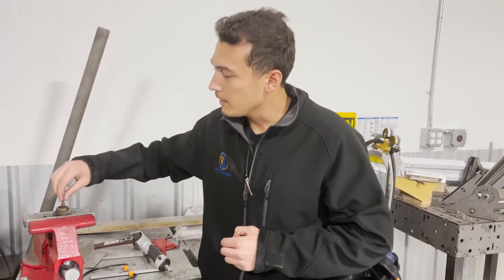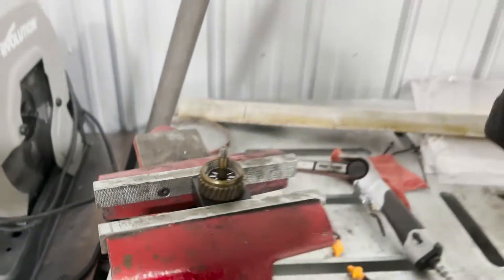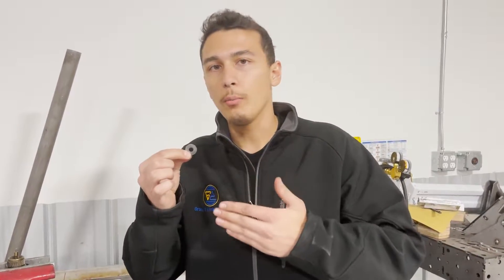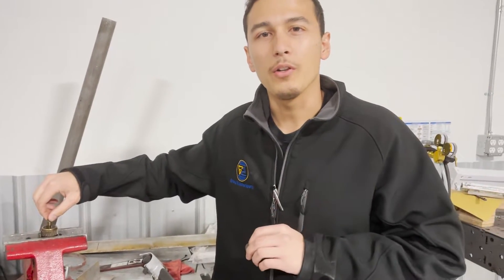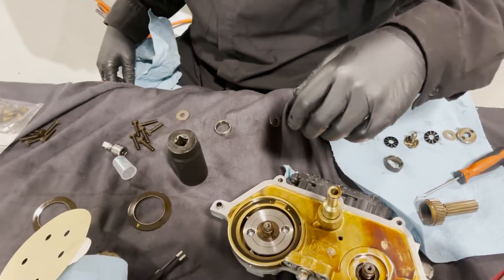We actually need this to spin freely. On the first tighten down we did have some binding, so what that means is we need to take the new washers and sand them down a little bit at a time, then reinstall them until we get to a point where it spins freely. Once we know we're good, we reinstall it. Now this one is good — we repeat the same for the next one.